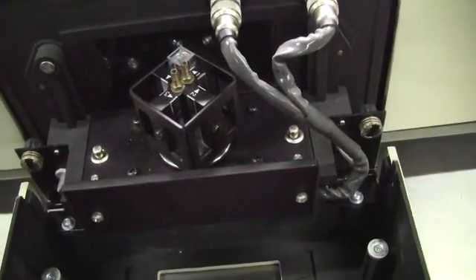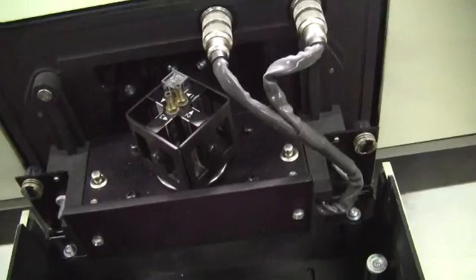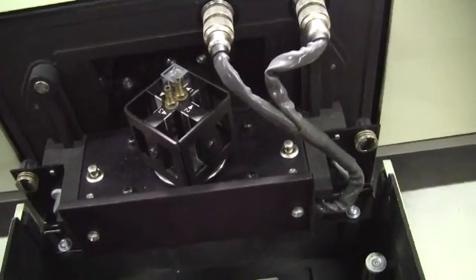This particular unit has sample cells for four samples — a four-sample cell holder.